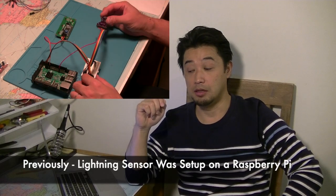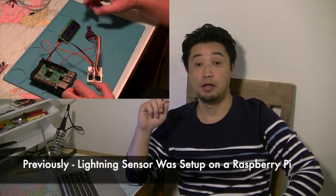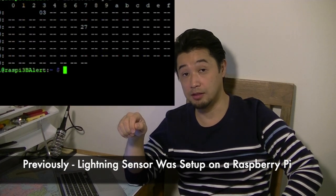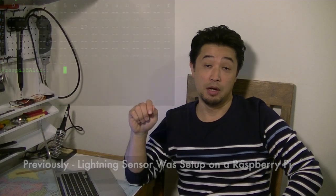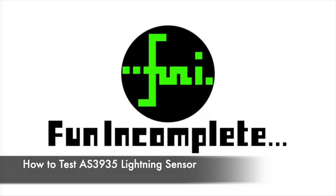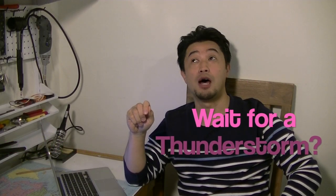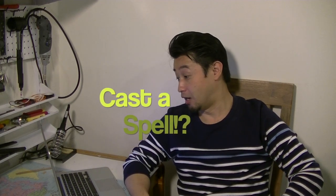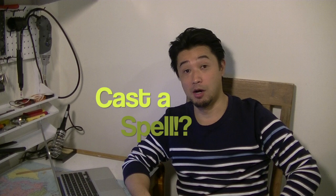The lightning detection sensor is connected to Raspberry Pi, and Raspberry Pi is now recognising it as an I2C device. But here's the problem: how do you know if the sensor is working? I need some way of testing it. Do I have to wait for thunderstorms to come? It's been off-season. Apparently you can cast some spell to call for thunderstorms — I will try that.